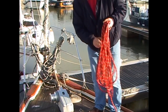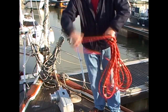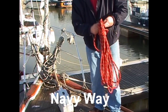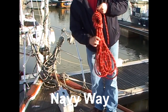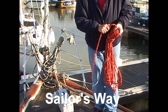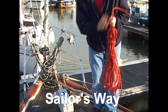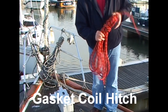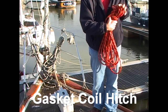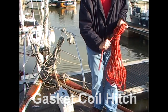With the rope coiled into the two loops we will finish off. First though we need to find the running end. Then we'll take some wraps around the coils and end with either the navy way, which hangs up nicely but can come undone in the locker, or the sailor's way by taking a bight through and passing the running end through this, which also hangs up very nicely. Or we could end with a gasket coil hitch by taking a bight through and over the coils, then pulling tight to trap the running end. And that won't come undone in the locker.